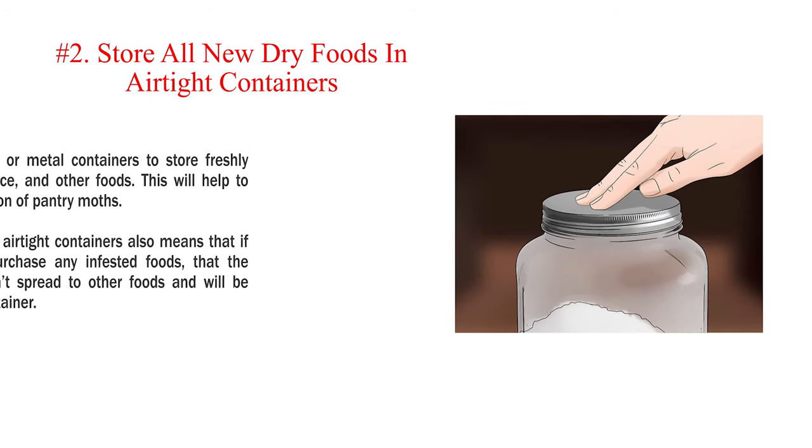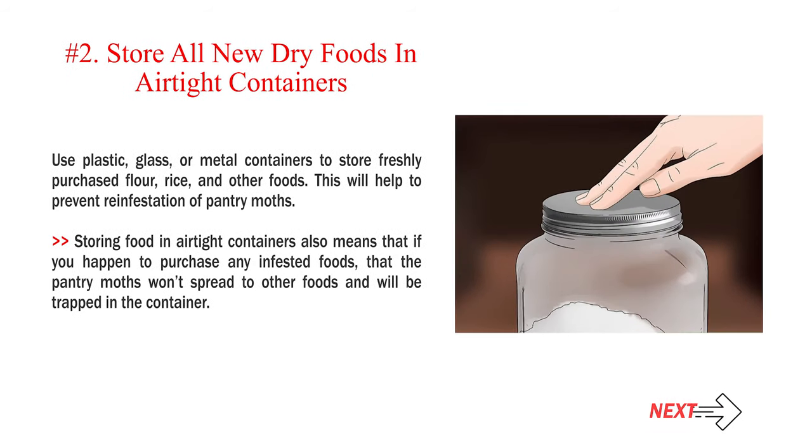Number 2 — Store all new dry foods in airtight containers. Use plastic, glass, or metal containers to store freshly purchased flour, rice, and other foods. This will help to prevent reinfestation of pantry moths. Storing food in airtight containers also means that if you happen to purchase any infested foods, the pantry moths won't spread to other foods and will be trapped in the container.